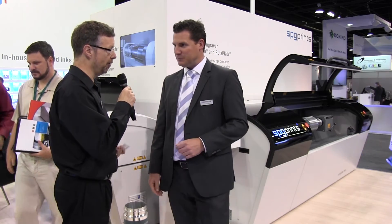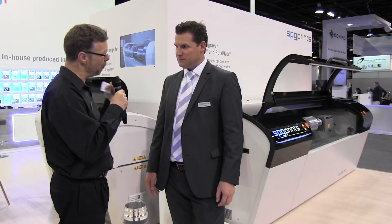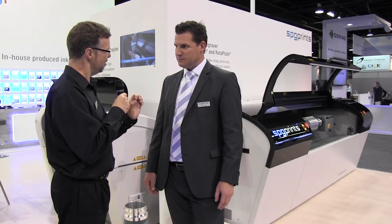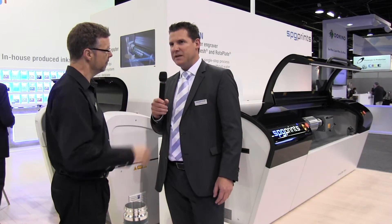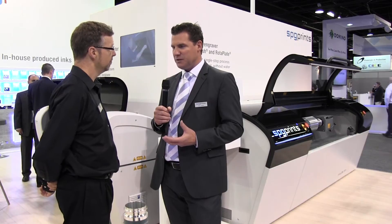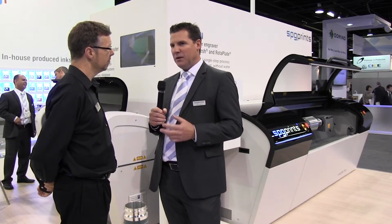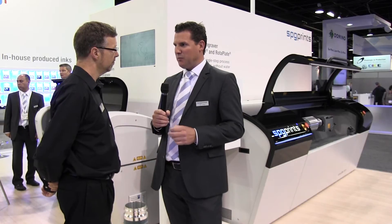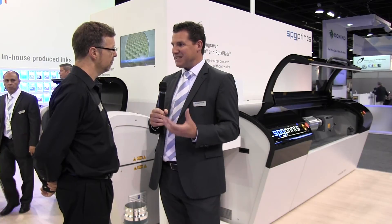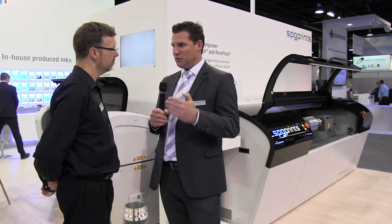Around the show floor you see a lot of digital whites, and they claim to reach a certain percentage of the opaqueness of screen. But I guess you'd say that rotary screen still has a very strong place in the narrow web market going forward. What we recognize, speaking to all our clients — and I travel all around the world visiting converters — is that top-end brands like L'Oreal, Unilever, and Procter & Gamble all want to have screen white on their products. Because it has the highest opacity available, and with screen printing we can manage that with the variety of screens we have.